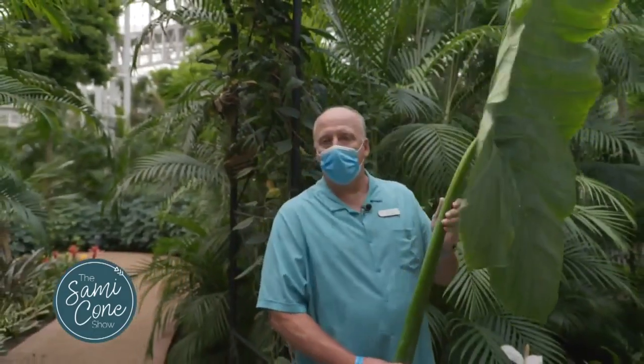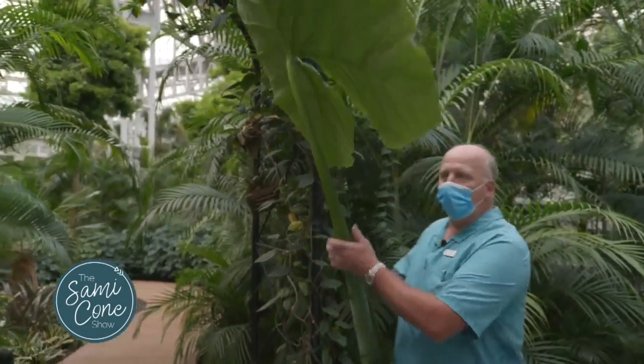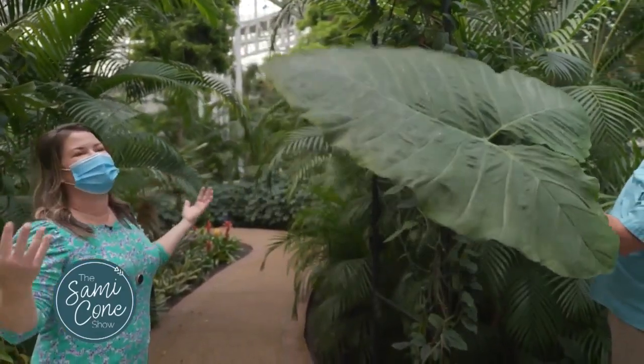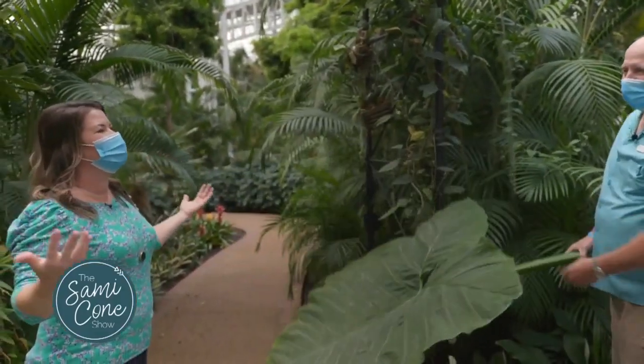One of the other really, really neat plants that we have over here is the alacacia. And I thought what I would do is fan you, because you deserve to be fanned. Please. I've been waiting for this all my life, Brooks.